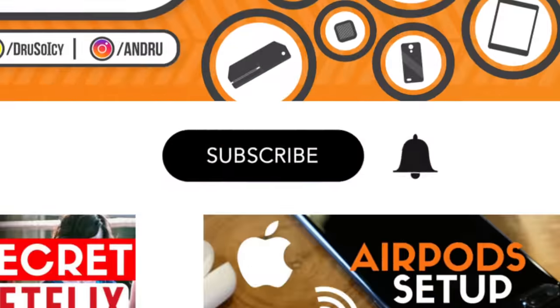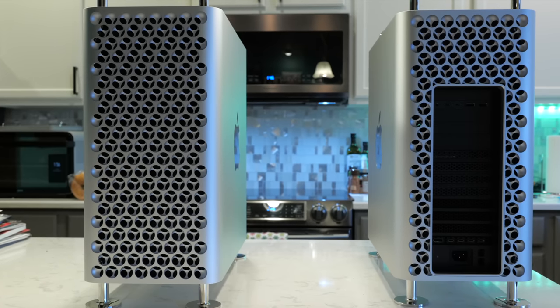What's going on, Tech Squad? Andru Edwards here, Editor-in-Chief of GearLive.com. Today we are talking about the new Apple 2019 Mac Pro, and specifically my configuration — the configuration I built and put together when I ordered my specific Mac Pro.